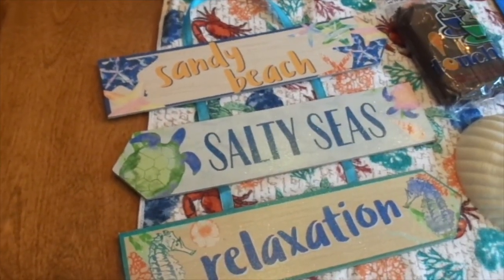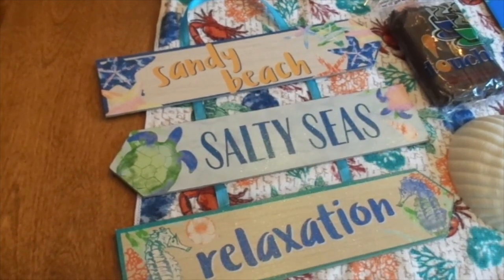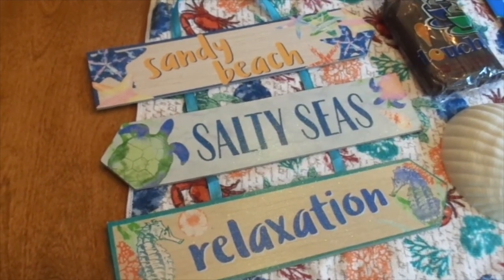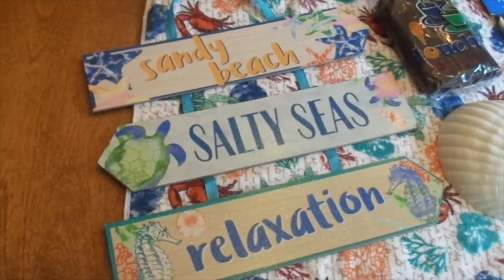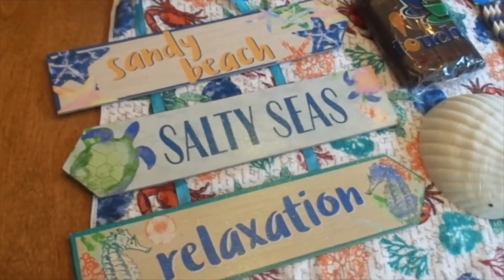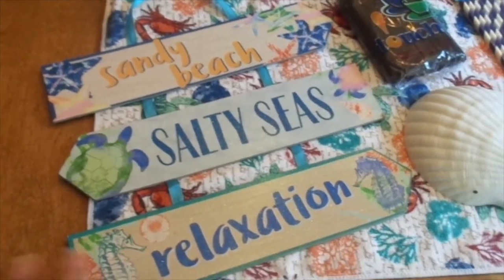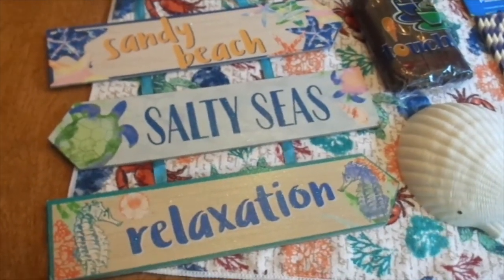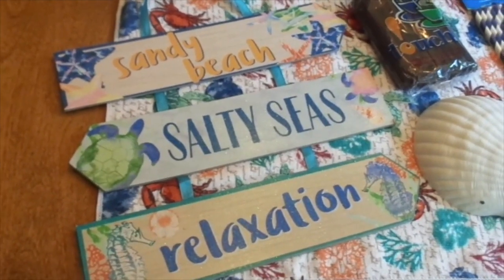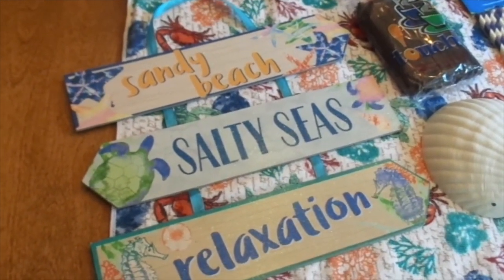Here are some of the items from Dollar Tree that you may need to do a little coffee bar or tea bar — whatever you're wanting to do. I like a coffee bar slash tea because I like both. You can do them in lots of different themes. So here are just a few items from the Dollar Tree. There's one thing that isn't from the Dollar Tree, and my theme for this summer is going to be nautical.